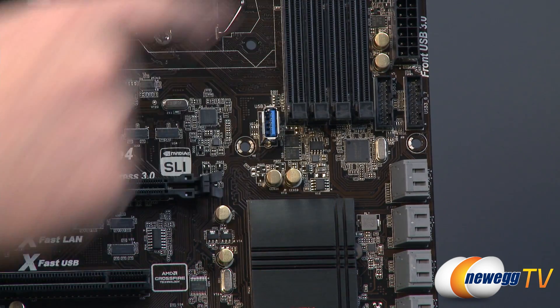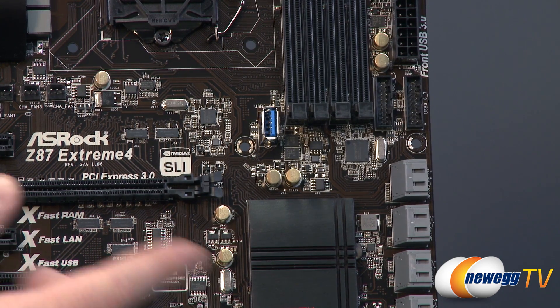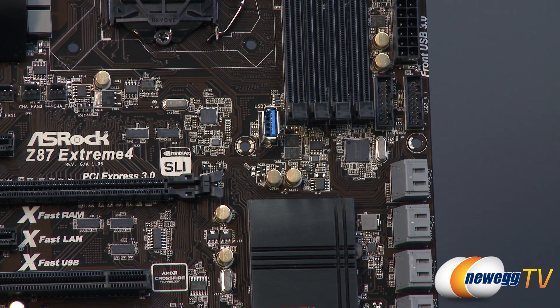Another option is if you have a case from that interim time when USB 3.0 came out but before they had this header — some cases have a pass-through cable from the front that you'd route out the back of the case. Well, you can just plug that in right there and give yourself front panel USB 3.0 on an older case.